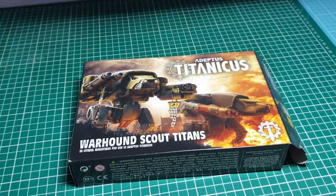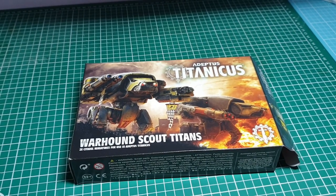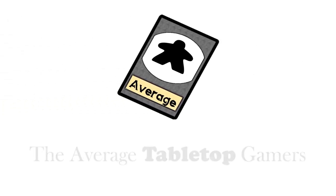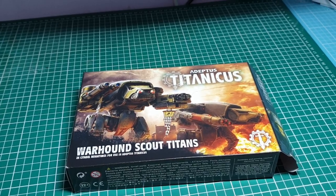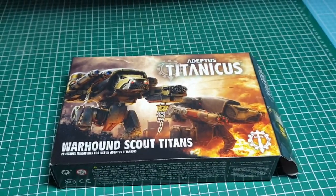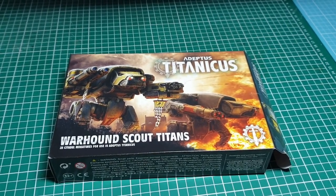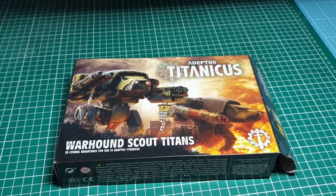Hi there, it's Sven from The Average Tabletop Gamers, and I'm going to be looking at the Warhound Scout Titans for Adeptus Titanicus. You've no doubt seen Gary's unboxing of the main box of Adeptus Titanicus — check out the links below for that video. Gary's also done an unboxing of his Reaver Titan.